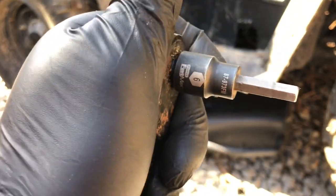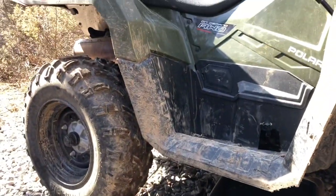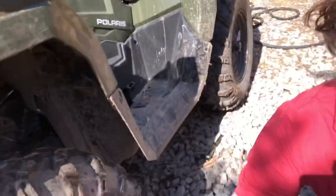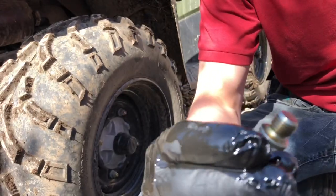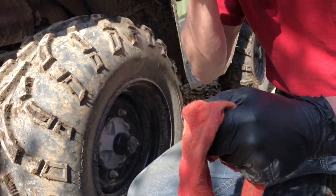Six millimeter hex here and that fits right into the drain hole. I'll put you under there and show you which one I'm taking out - I'm taking that little hex plug right there. The oil looks really good, which is a good sign. It smells good too - it doesn't smell burnt.